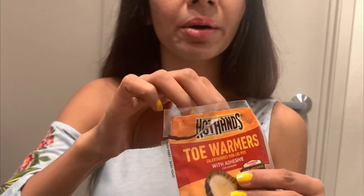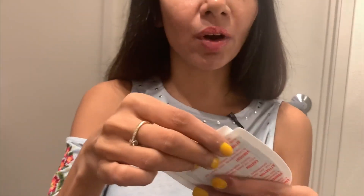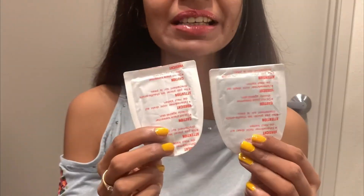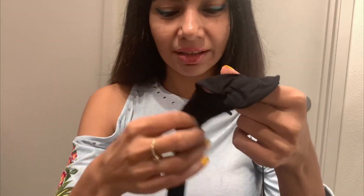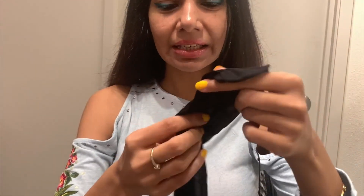Here are the toe warmers, and I'm going to show you how I use them with my sheer stockings when it's really freezing. There are two — one for the left toe and one for the right. Here are my sheer stockings — you've got to place the toe warmer inside the stockings.